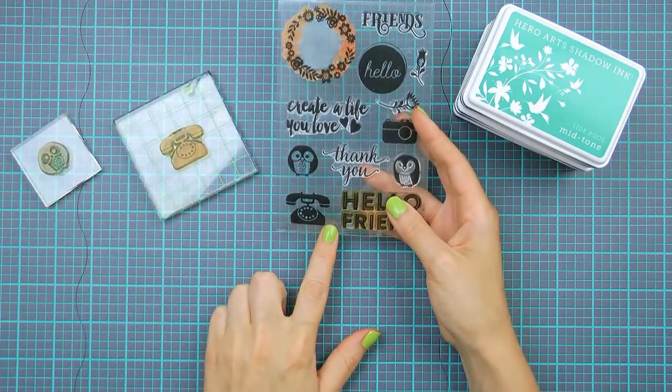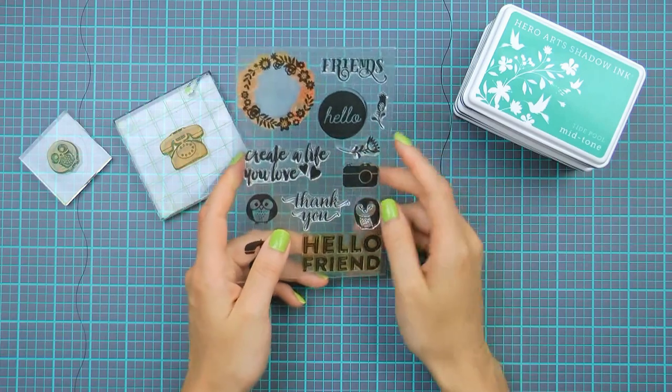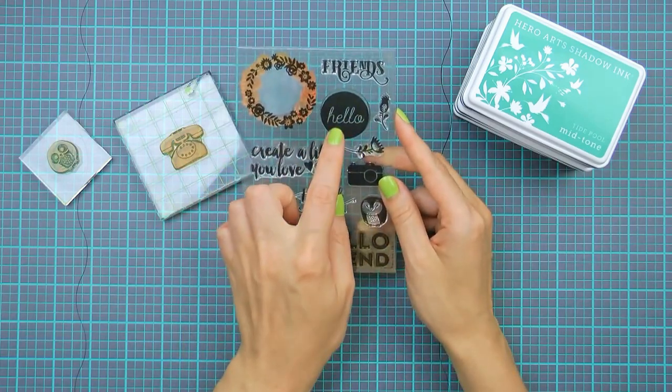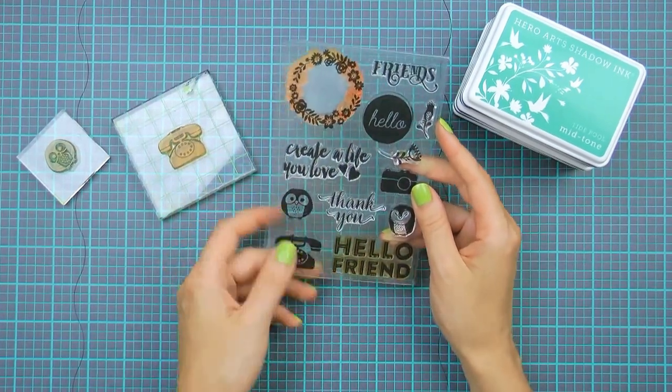I really love the little retro phone image in this set and I'm going to use it to create simple backgrounds for my projects in this video. I also want to use the little owl and make it look like it's the owl calling and saying hello friend. There are also some other great images in this set — a few little flowers, a beautiful floral wreath, and some fun sentiments too.